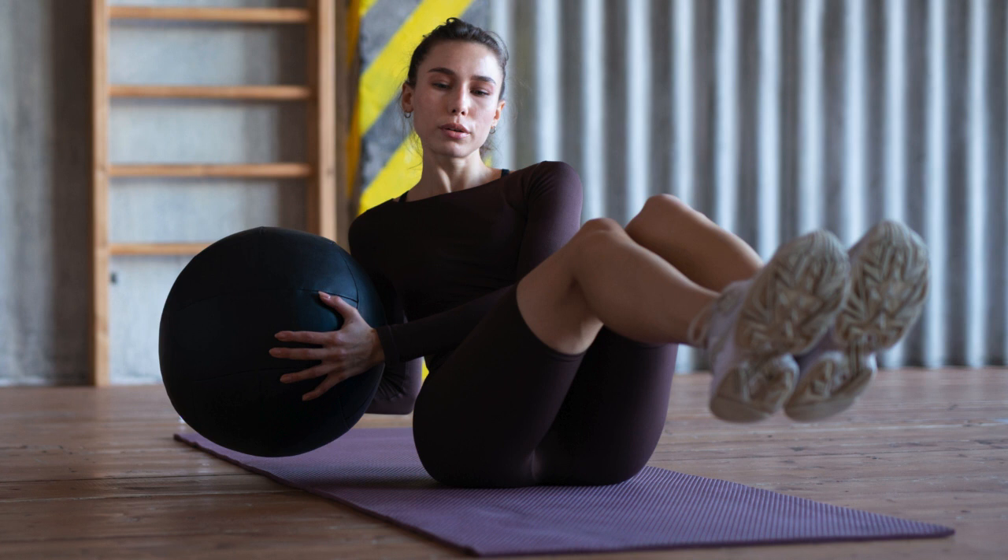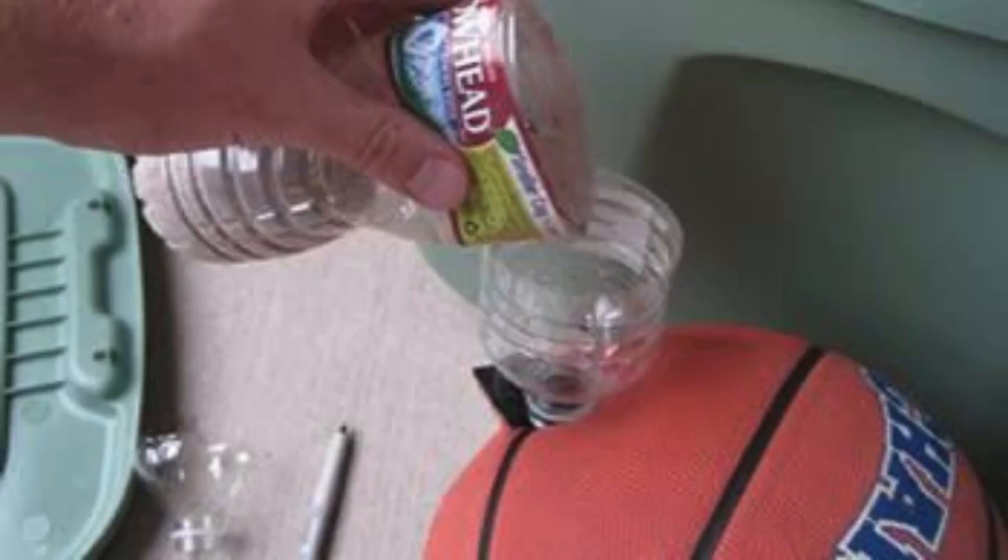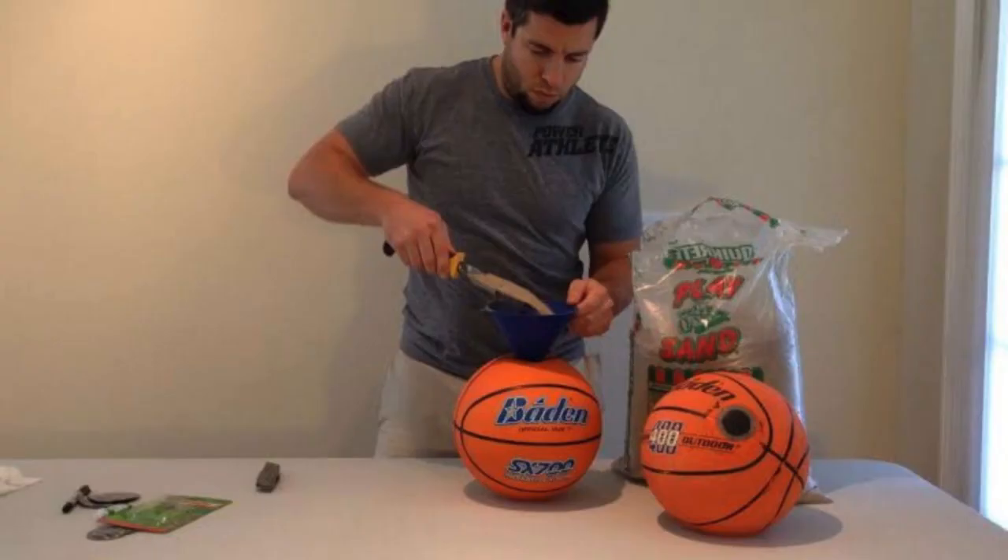Next, consider making your own medicine ball. Fill an old basketball or soccer ball with sand or rice to create a weighted ball that can be used for core exercises, lunges, or even Russian twists. It's a cost-effective way to add a new dimension to your routine.